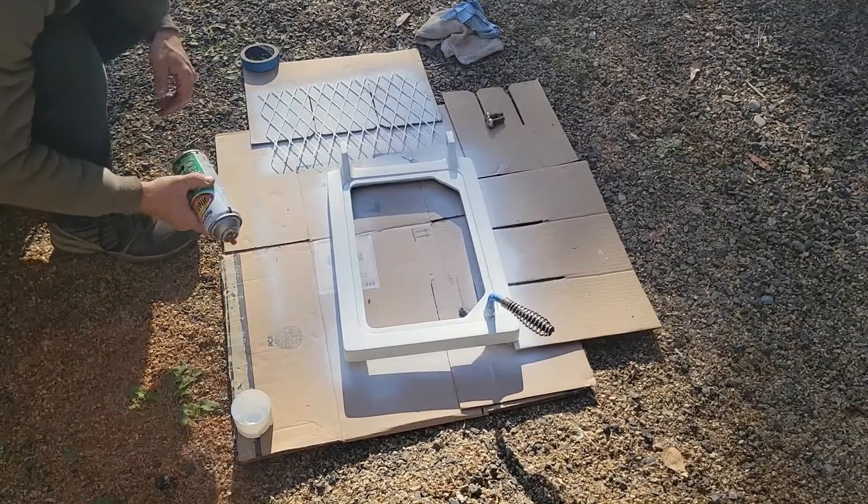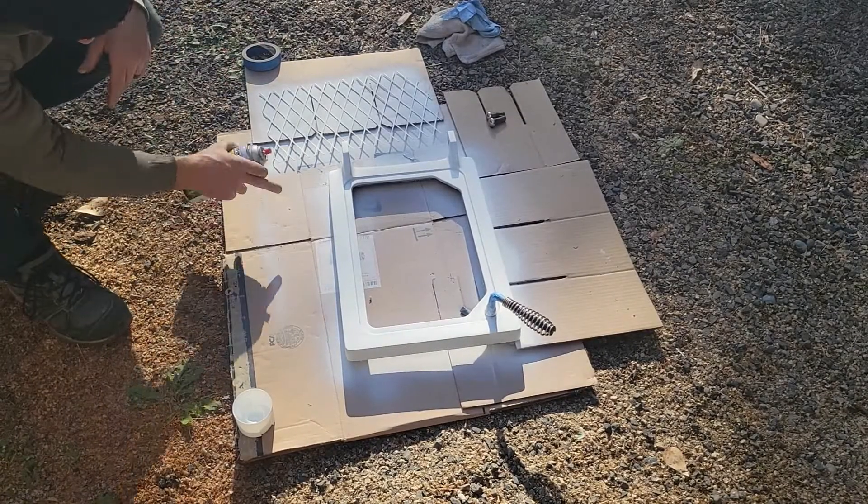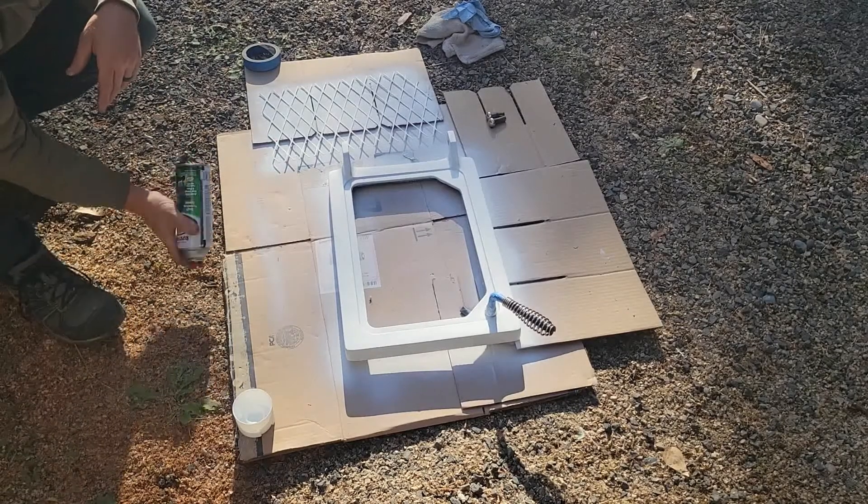It's been about 15 to 20 minutes. I'm going to go ahead and give this another coat. There are a few blemishes on the side that we're going to try to knock out.